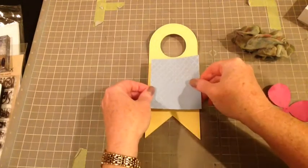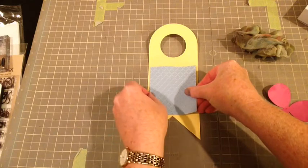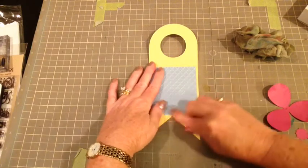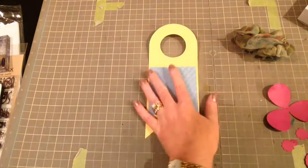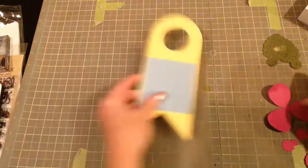I'm adding this just to add some more color and dimension to the bottle tag so that the colors really pop against it. I'm adding that and then I am going to move on to a flower that I made using the Silhouette.